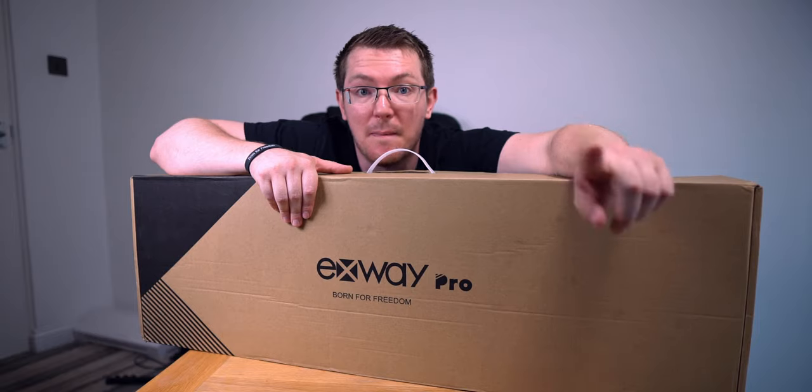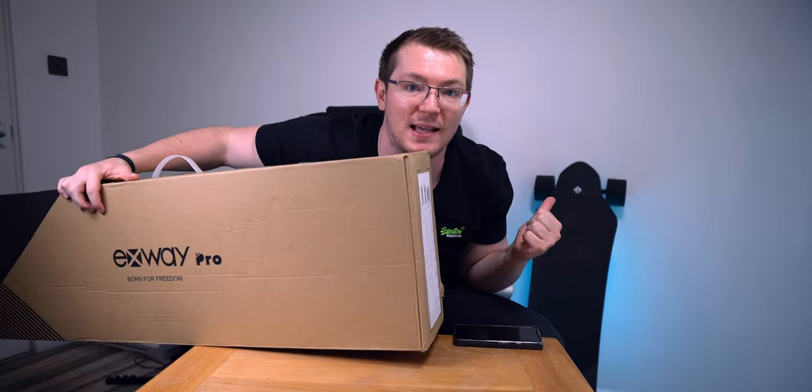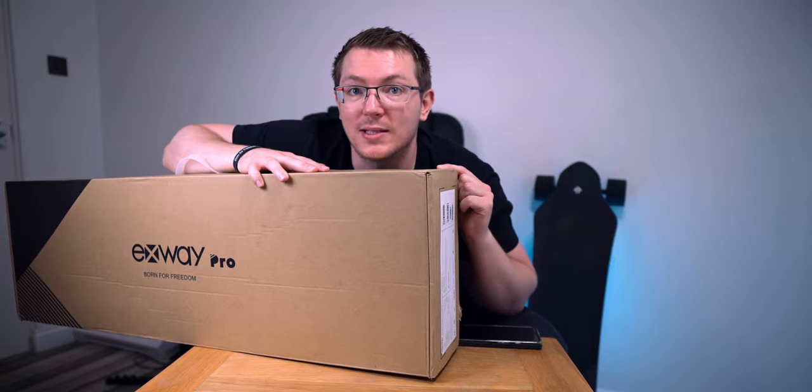I'm going to show you what's in the box, but it's a bit of a fake unboxing because it's already been opened. I've had it for a few days and I've been messing with it, riding it every day. But I'm going to show you what's in the box.